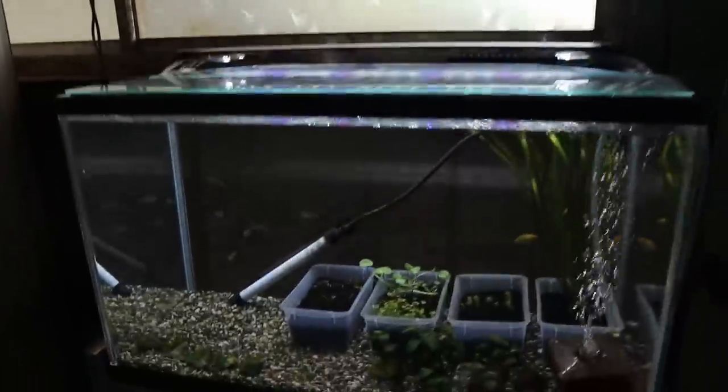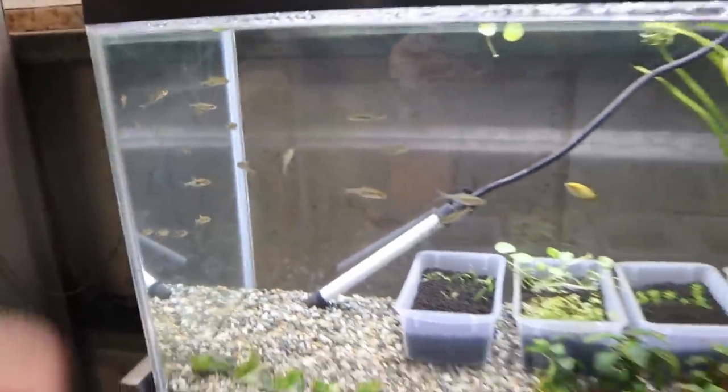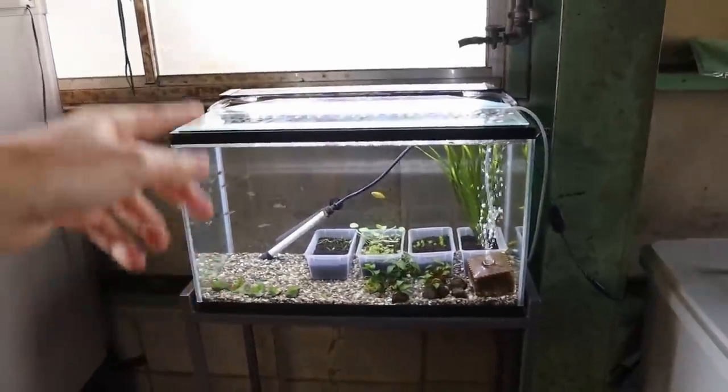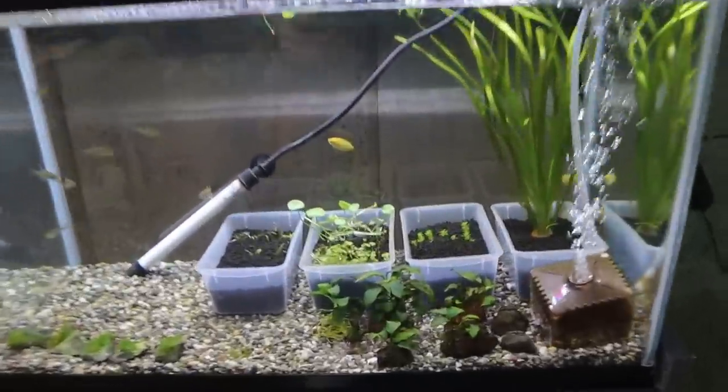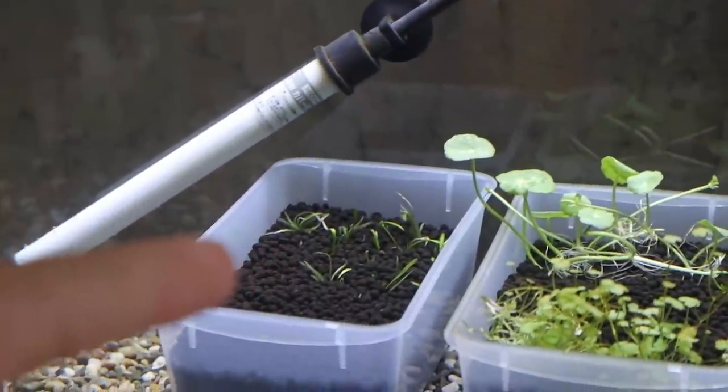Look, we've got some Sawbwa resplendens — the Asian rummynose rasbora. They're not colored up yet and a little skinny, so I'm feeding them three times a day. Because of that I have to do many water changes, and I'm going to do one in just a while.